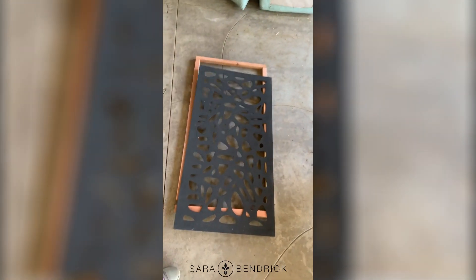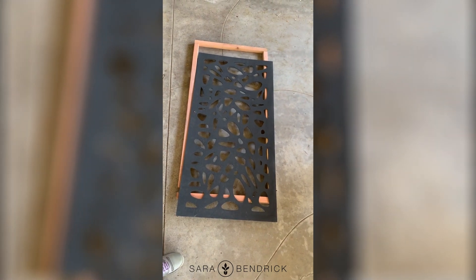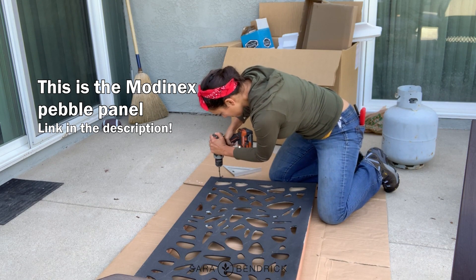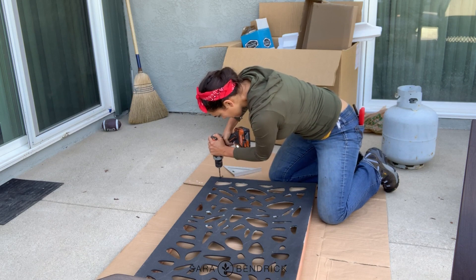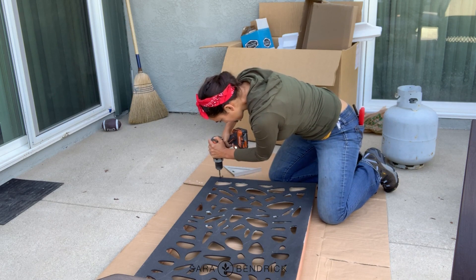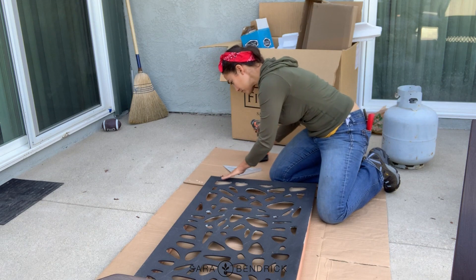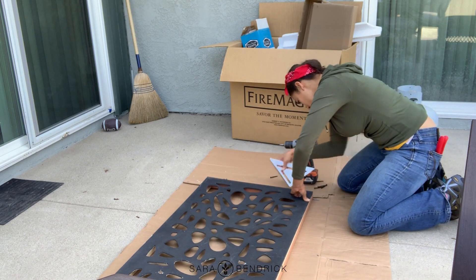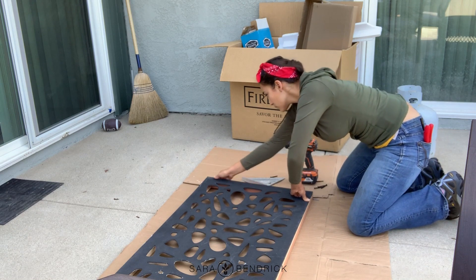And it's panel time! I'm using black screws so they hide in here, but I'm going to cover this anyway with the frame. I also made sure that the screw is very flush so when I put my frame on it, it doesn't stick out any. I made sure that it's lined up with the edges on either side.